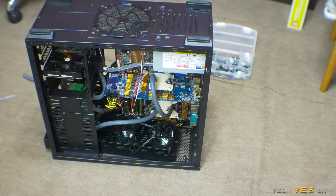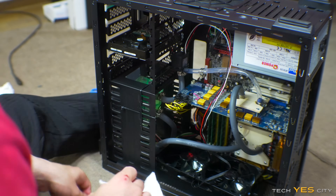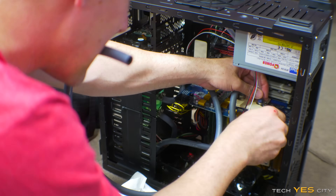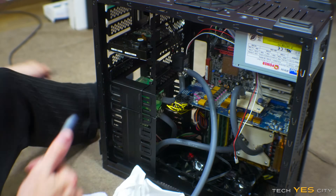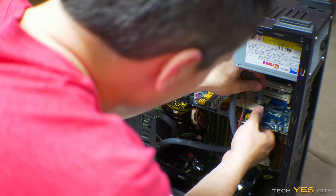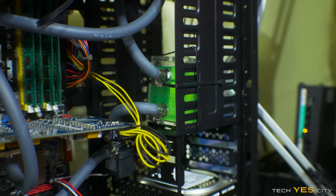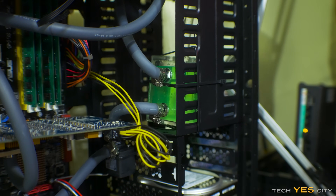I seriously do not recommend doing this, but I just want to save some time because I'm tired and I want to get to bed. So our loop is now pretty much full — I'm just going to close it off and then shake the case around to get any air bubbles out, and we should be good to go.